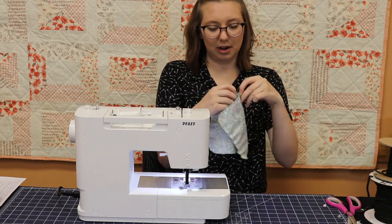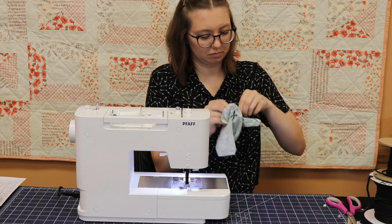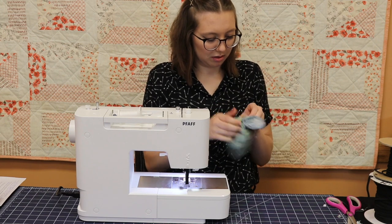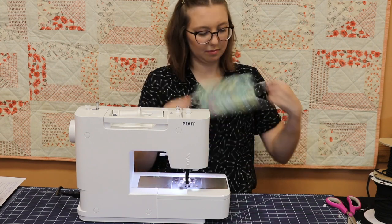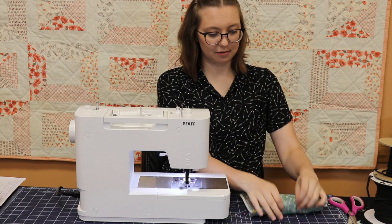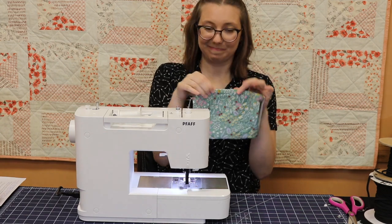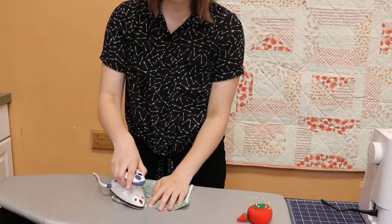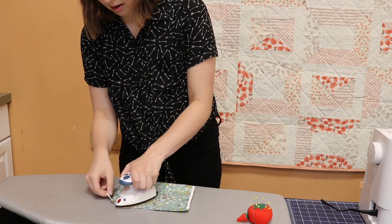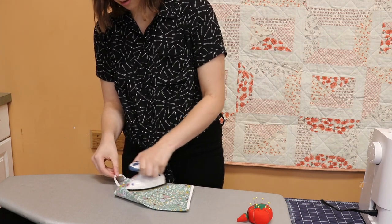Then we're going to find the little hole that we created and reverse the mask. Now we have our mask with the elastic attached. I'm going to iron it so it's nice and flat, making sure that I'm tucking in the edge where our one-inch hole was so that it doesn't stick up. I'm tucking in that hole first, and then going over all the edges so it's nice and flat. Make sure you don't get the elastic too much with the iron.